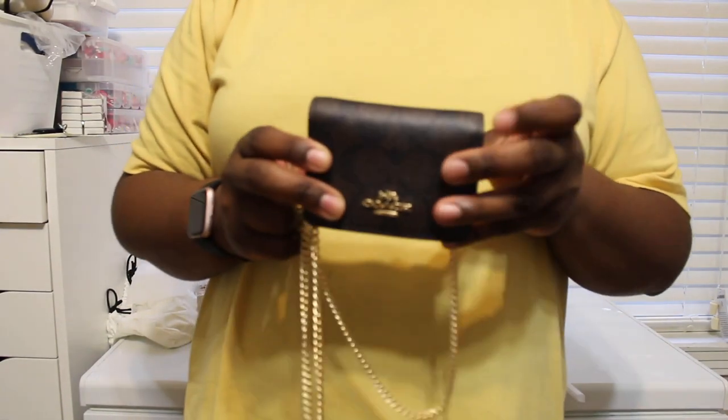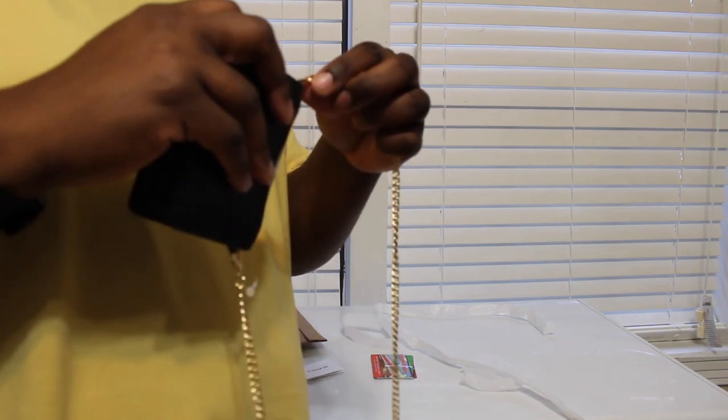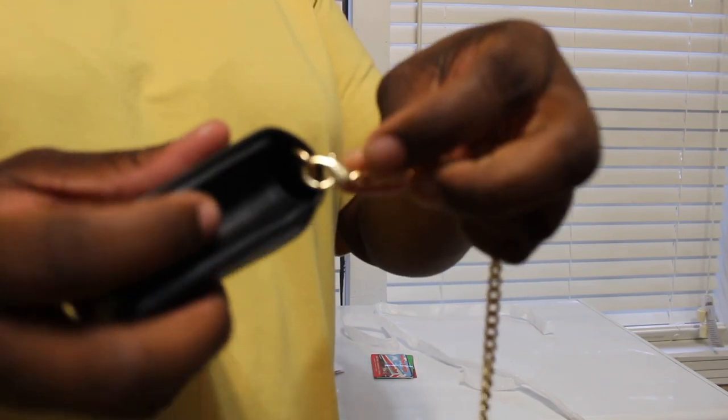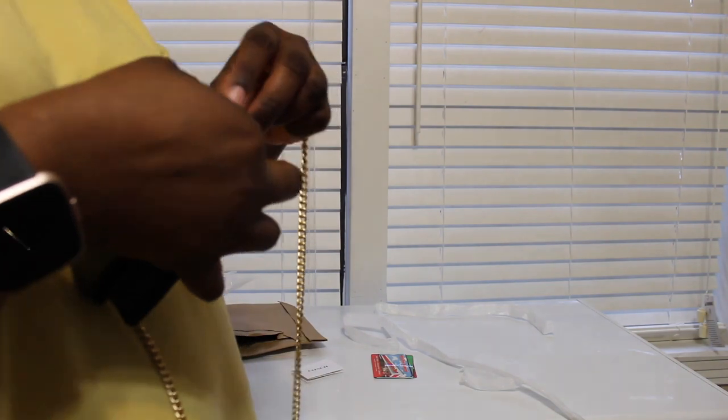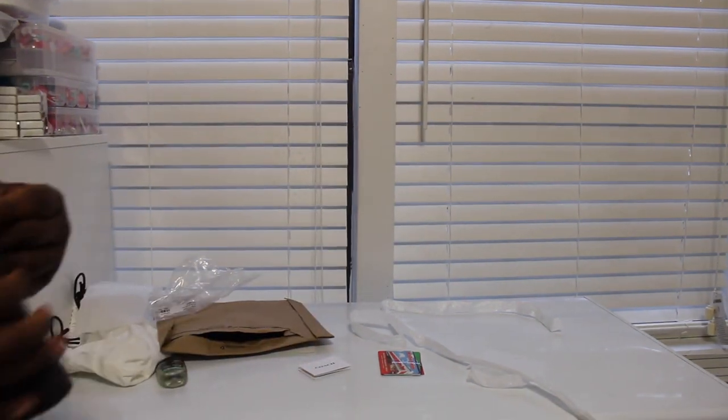I do have my Coach Dinky chain and I'm going to hook it up just to see how it does, because this included chain is cheap. The little hook right here - when I attached it, this part was stuck and I had to fiddle with it. I don't know if y'all can see this but the chain link is just stuck, so you can't expect too much from the included chain.